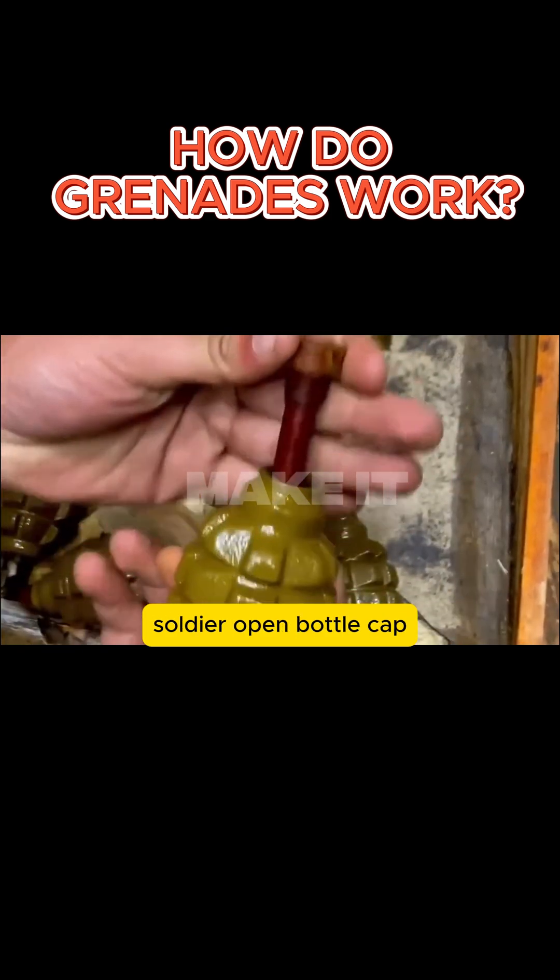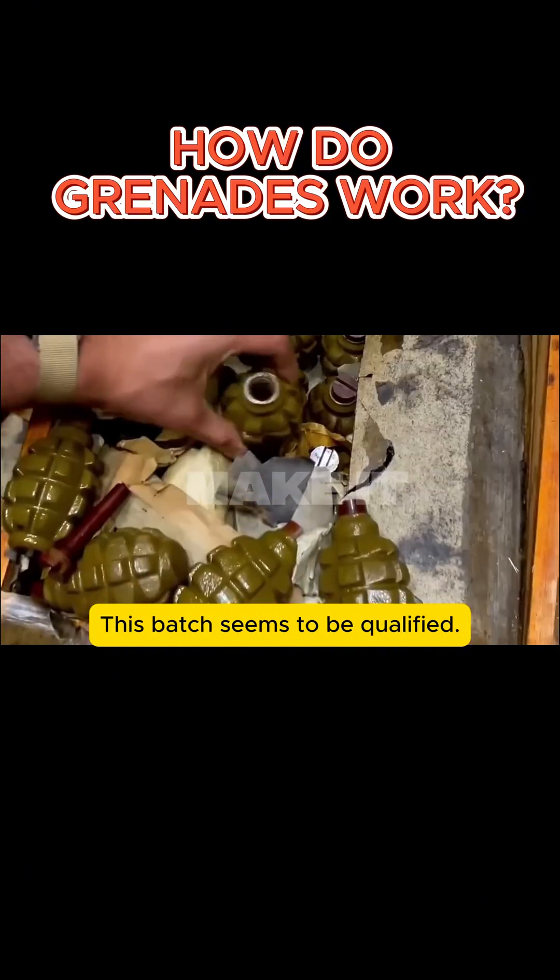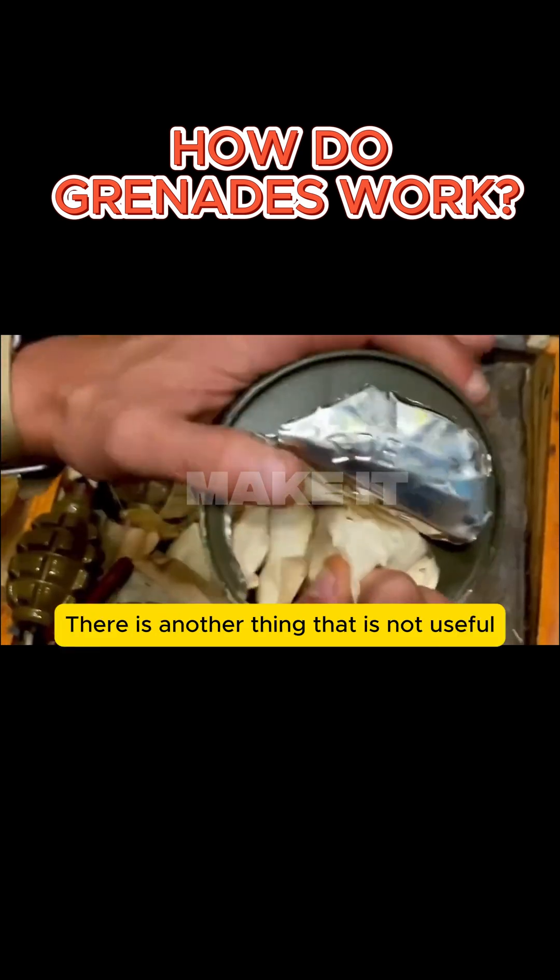Soldier, open the bottle cap. It seems to be full of explosives. Check out the production date — this batch seems to be qualified. Keep opening this box. There is another item that doesn't look useful.